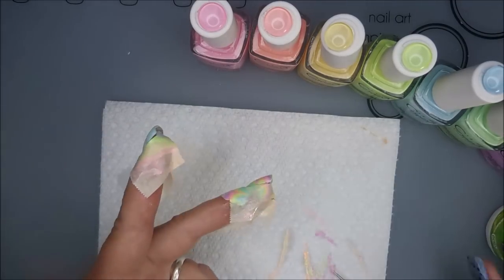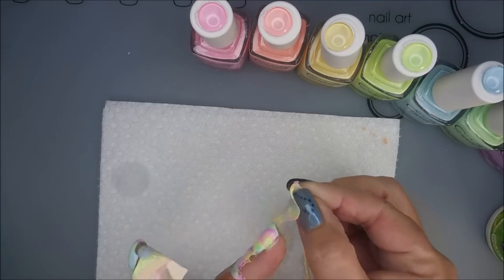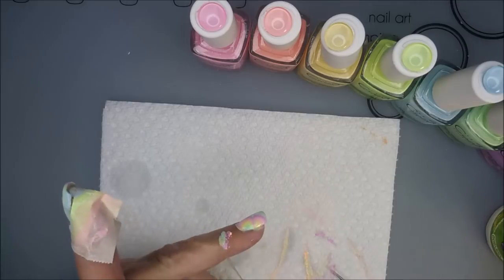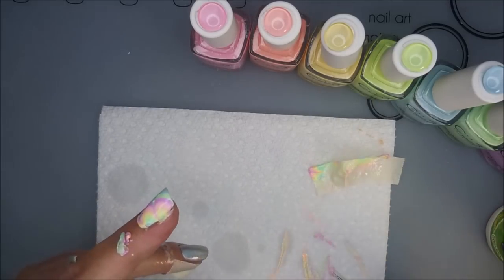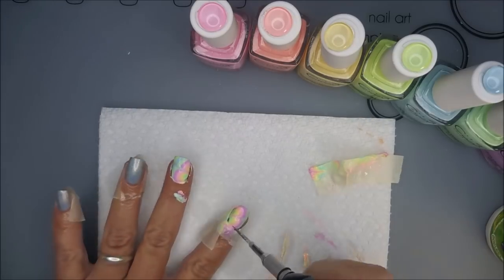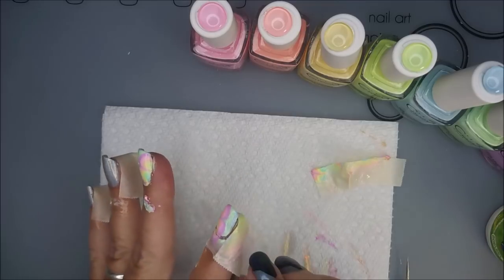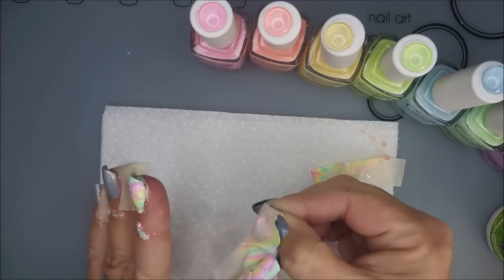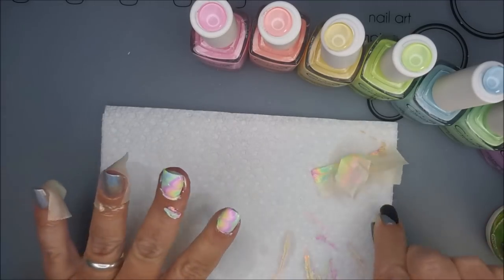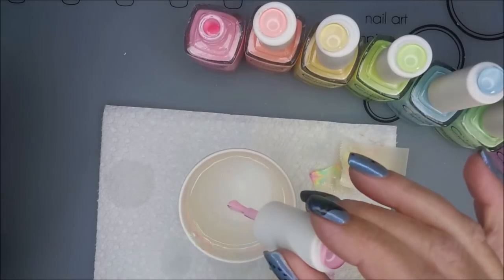Got those two done, moving the cup out of the way and I'm going to peel off this tape and hopefully most of the latex — I got most of it. I'm going to use that little tool to go around and break the seal on that one because I could tell it was connected. There we go, and I'm going to do the same process again for my other two fingers.